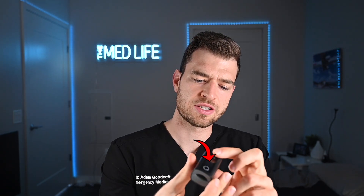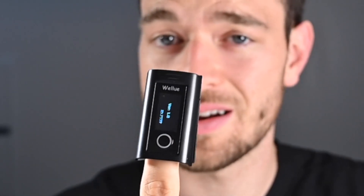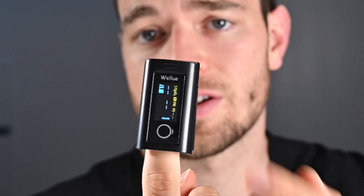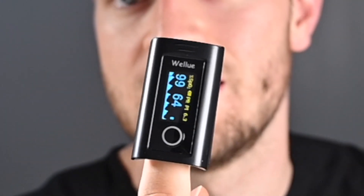Last but not least is the mighty pulse oximeter. Everybody knows about pulse ox this past year because of oxygen saturation. This little device is really cool — it's easy on, easy off, just like the ones in the hospital; it kind of clamps down on your finger. As soon as it clamps down and notices your finger is in there, it will turn on and start to obtain a pulse ox reading. You can actually look at the waveform down here, which I think is really, really good.